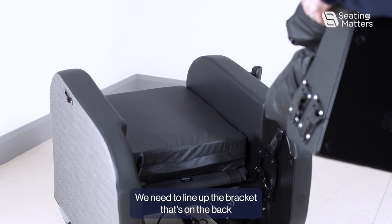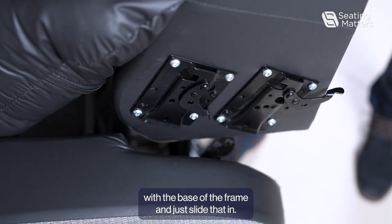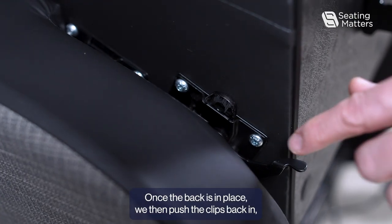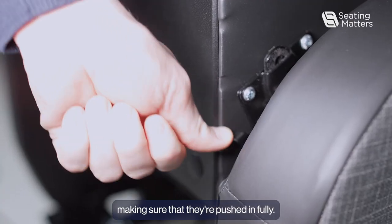To put the back on, we need to line up the bracket that's on the back with the base of the frame and just slide that in. Once the back is in place, we then push the clips back in, making sure that they're pushed in fully.